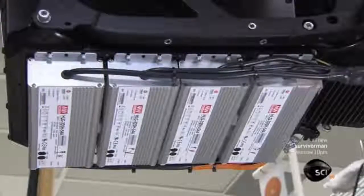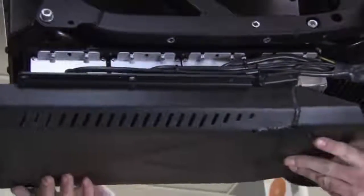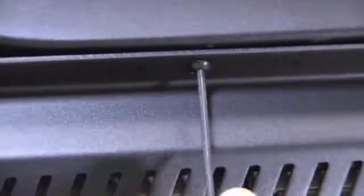There are four chargers located underneath the battery. Their wiring culminates in a single port in which you plug a cable to recharge.